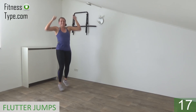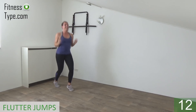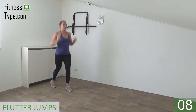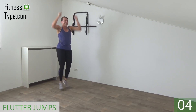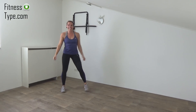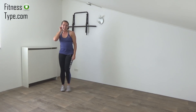Keep jumping, 15 seconds left. Power in your arms, working your shoulders, almost there. Last one, and that's it. Recover your breath a little.